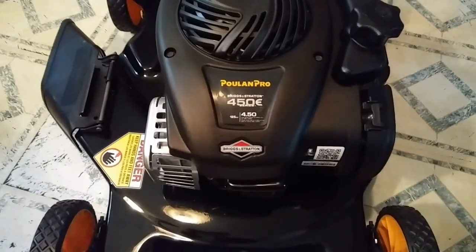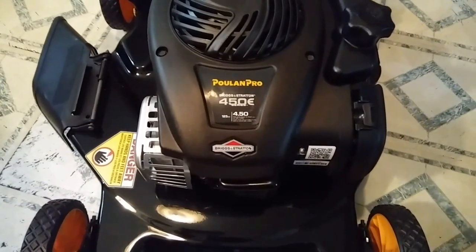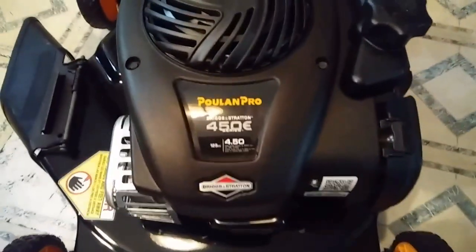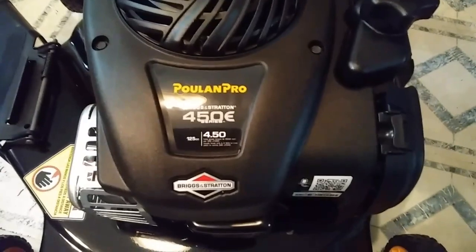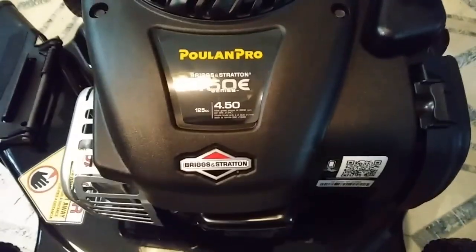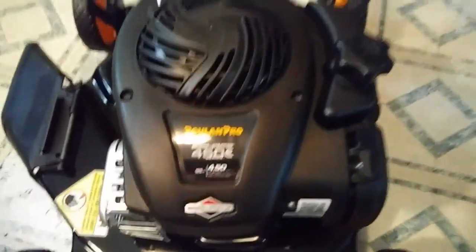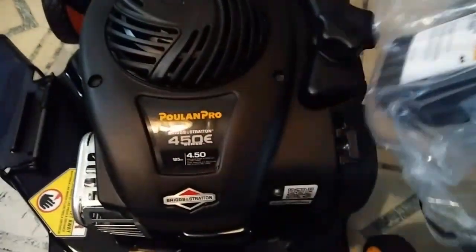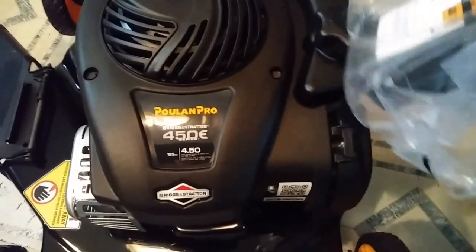Hi everyone. I want to make a very quick video about this oil on this — I was going to say vacuum cleaner, but lawnmower. It's the Poulan Pro 450E with the Briggs and Stratton motor. And it comes with this bag attached to where the gas goes in. This is clearly marked gasoline.